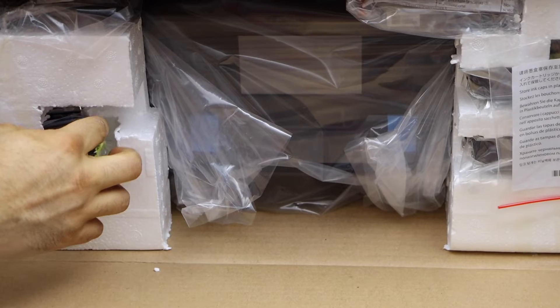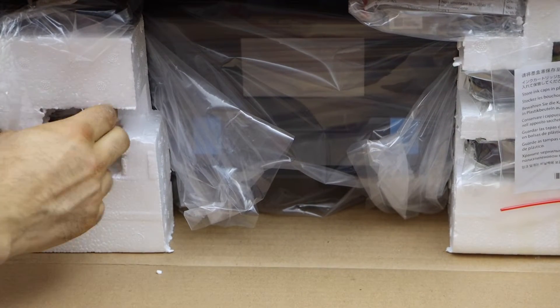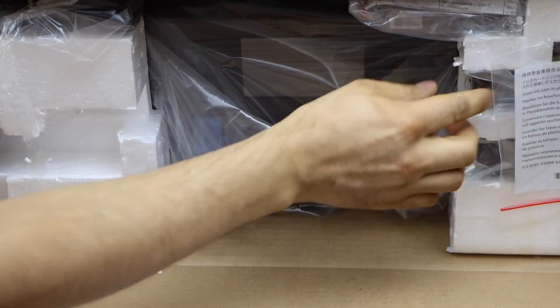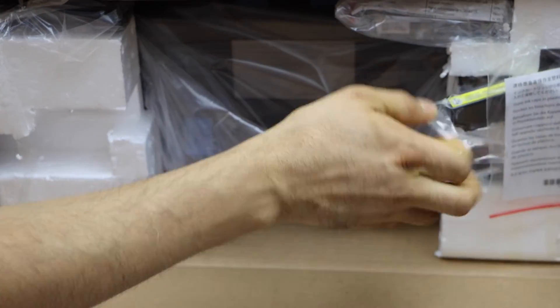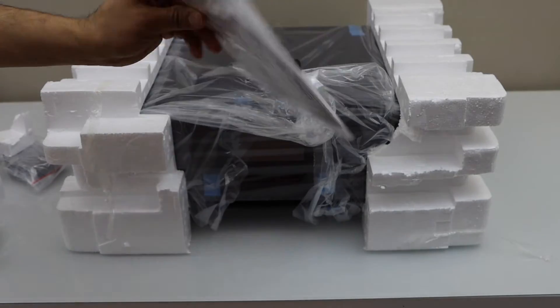You have the ink cartridges. That's the disc with the drivers and the manual.